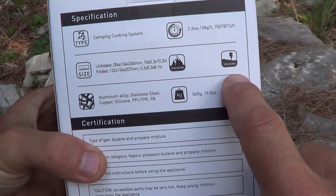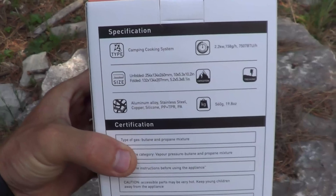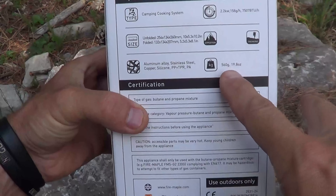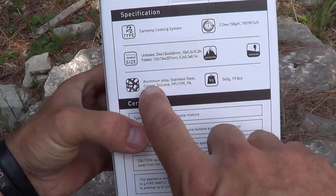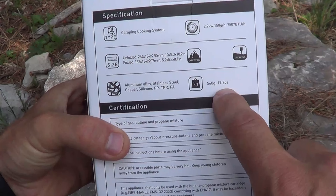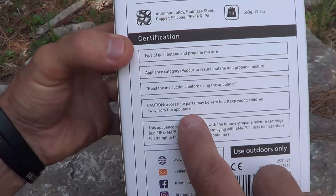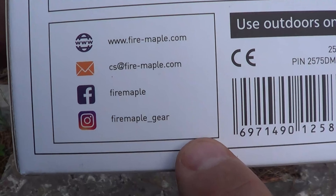This is a camping cooking system. 2.2 kilowatts of power, 158 grams per hour of fuel, and it puts out 7500 BTUs per hour. It gives you the dimensions folded and unfolded. This is designed for expeditions and trekking; however, you can use it for things like motorcycle camping, putting it on a boat, stuff like that. It's a fantastic unit for getting a boil very quickly when you're out in the woods. It's made out of aluminum alloy, stainless steel, and copper silicone. The unit weight is 19.8 ounces or 560 grams. And here are some certifications and contact information for Fire Maple if you want to find them online.